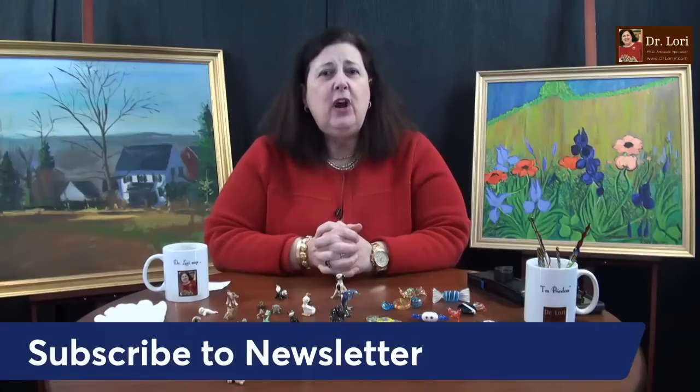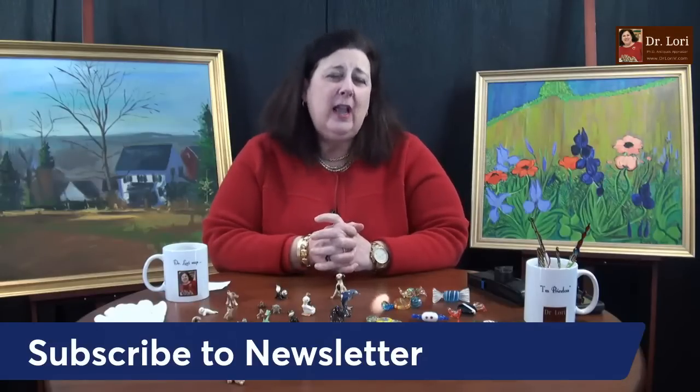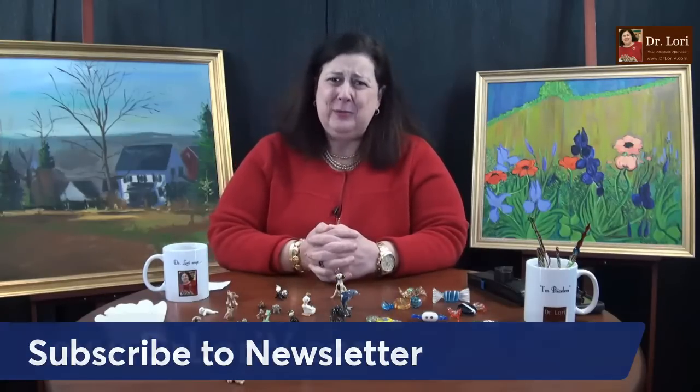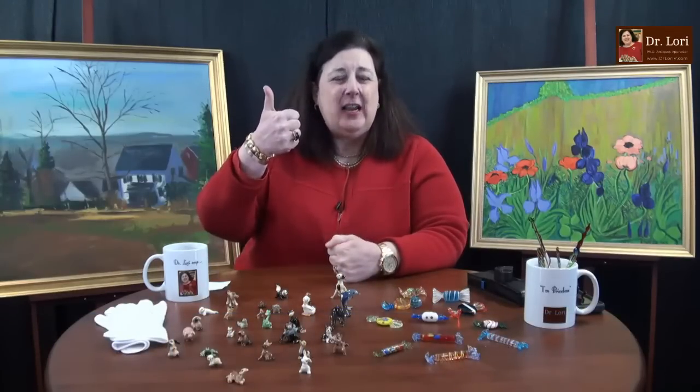With costume jewelry, if you just say you know it's glass, what's the harm? You have the Presidium gem tester, the loupe, or the diamond tester — do a test and make sure you know. If you purchase any of my recommended products at my specials and shop page, we get compensation, but you get a recommendation from an expert. Subscribe to my newsletter at drlaurievee.com — look for the thumbs-up free icon, enter your email, and we'll send it right to your inbox.